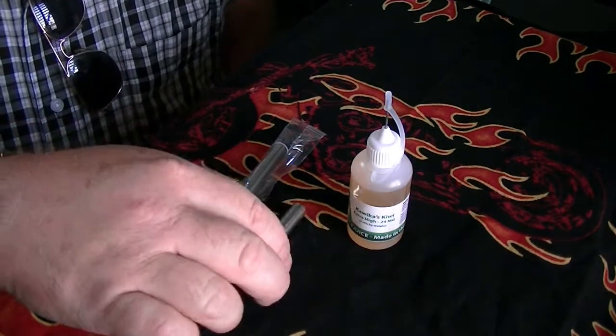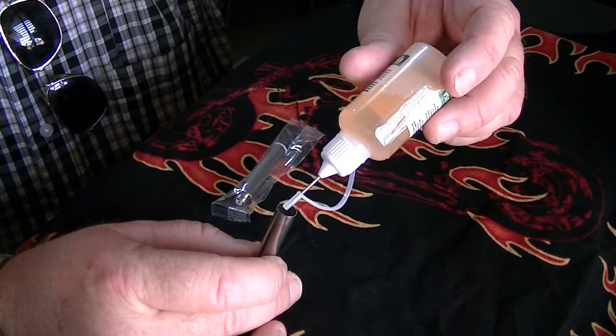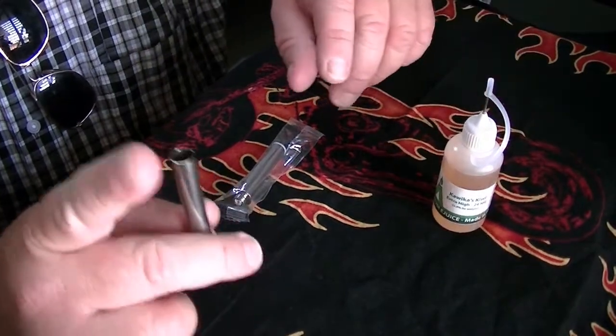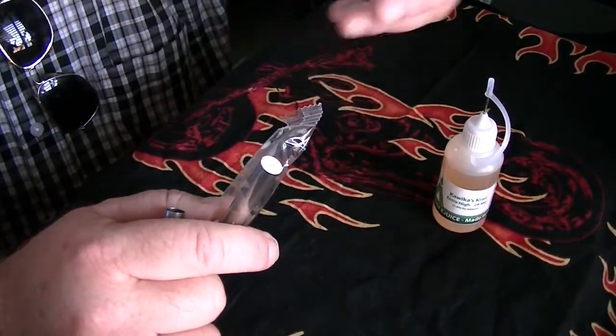To do that, they told you that you have to put like 40 drops of e-liquid inside this cartomizer. But I found out something: do not put 40 drops of e-liquid here.